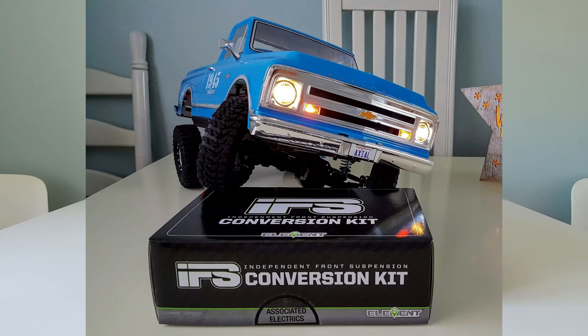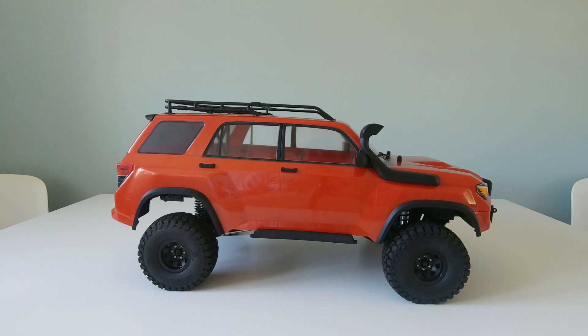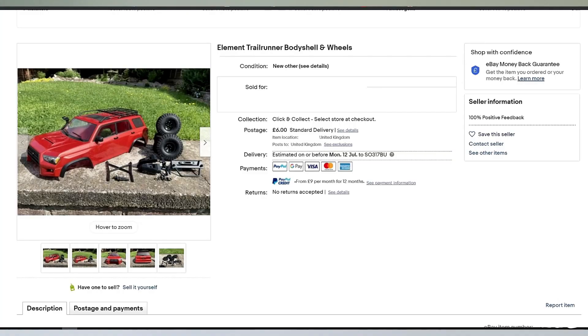At the time of doing that, the body I had on it was an Axial 1967 Chevy C10 pickup. However, I could never get it to sit right with the chrome bumpers, especially at the back. Then a couple of days ago I was surfing through eBay and this body came up for sale.